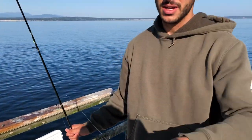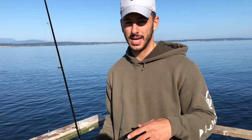I like to use a pyramid sinker because where I'm fishing right now there's a lot of sand, so it digs down into the sand and can sort of hold on nicely.